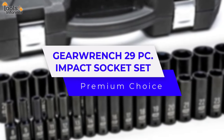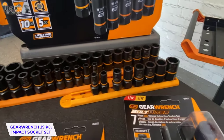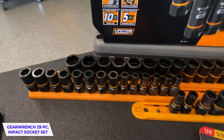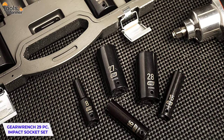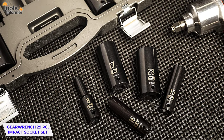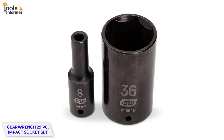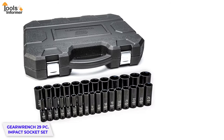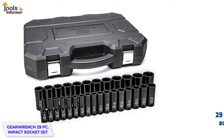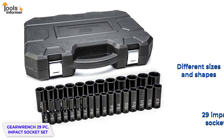GearWrench 29-Piece Impact Socket Set. Over the years, GearWrench has built a reputation for high-quality auto tools for home and industrial use. These products are designed with efficiency and durability in mind, and the GearWrench Impact Socket Set is no exception. It is an ideal choice for those who are looking for an affordable socket with reasonable quality. This Impact Socket Set comes with 29 impact sockets of different sizes and shapes for just about any work you need doing.